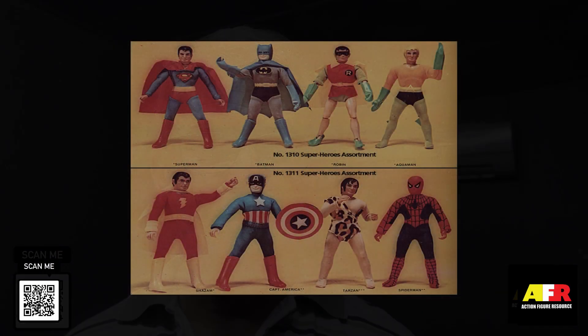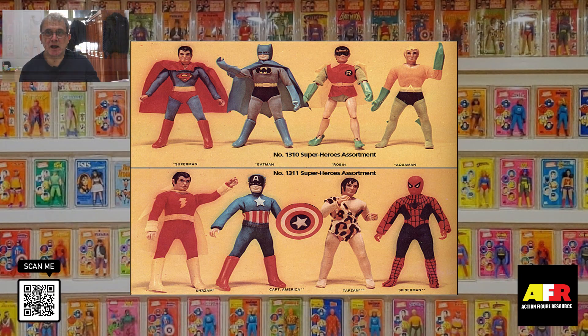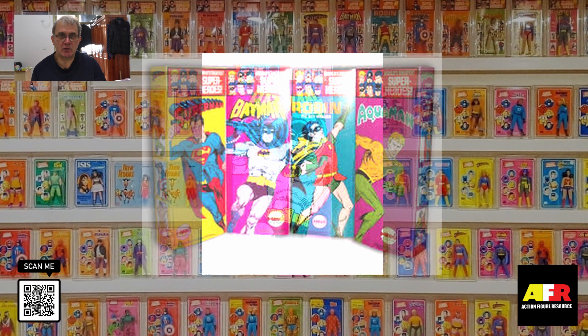Now let's get on with today's video. In 1972, Mego released a line of the World's Greatest Superheroes. These were produced between 1972 and Mego's demise in 1982, and over the period of 10 years they released a total of 37 different figures. Series one was released in 1972 and had four different characters: Superman, Batman, Robin, and Aquaman.